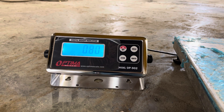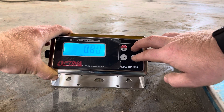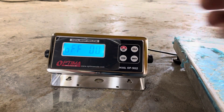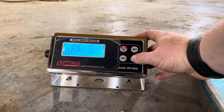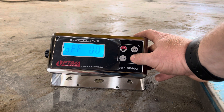I figured it out by just messing around with it. First I'll show you how to get into the parameter settings and set it how you want. You hold down Hold and Units at the same time and release. The first option is auto power off. I usually have it set to zero because people don't like their scale turning off randomly. Units selects the option: 90 minutes, 60 minutes, 30 minutes, 10 minutes, or zero turns the function off.